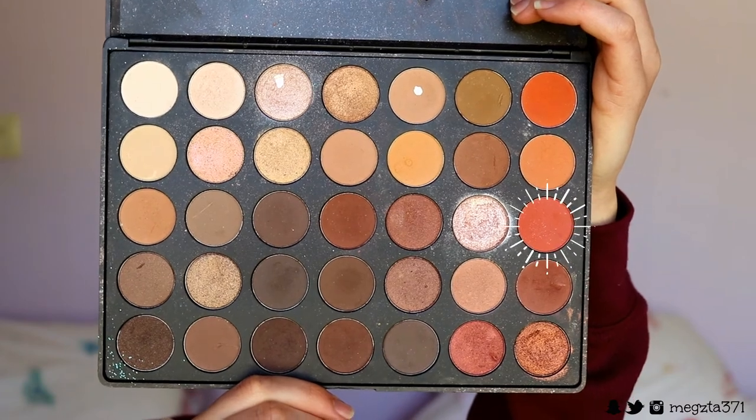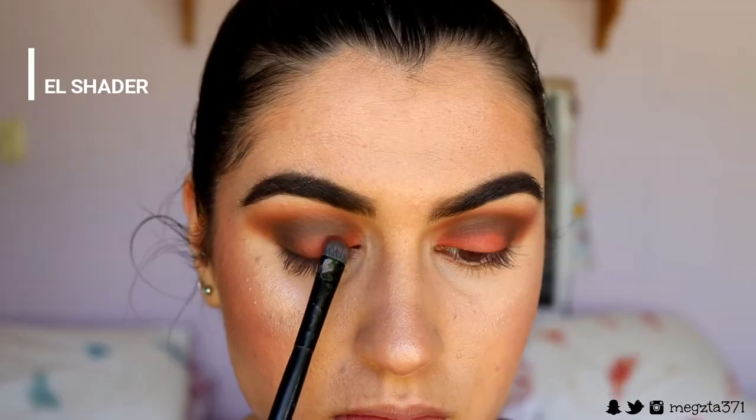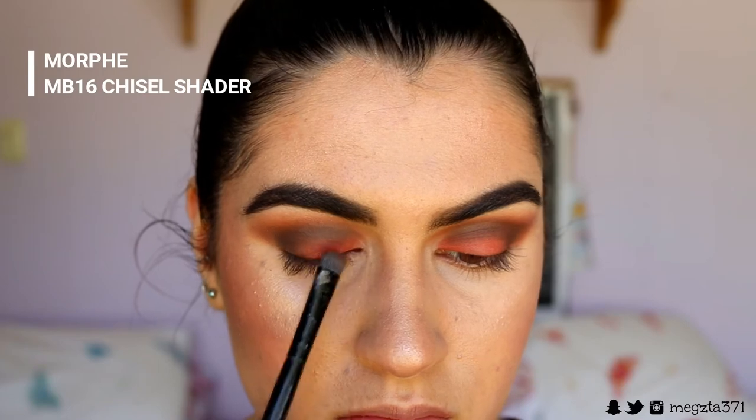Before continuing with the deeper brown, I want to place some colour onto the lid area. I'm thinking a burgundy-red — so I'm going to take that coral-red shade and pack it onto the lid area. I actually really like that colour, but I want to deepen it up, so I'm taking this shimmery deeper red shade from the same palette.